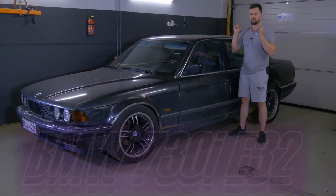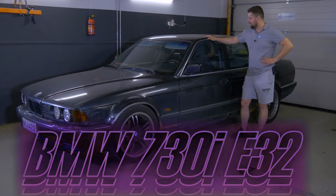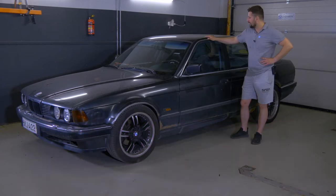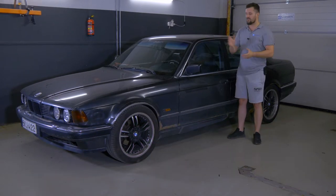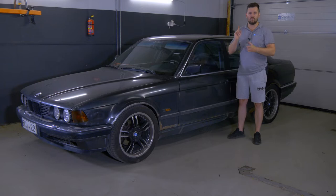Hello everyone, this is a BMW 7 Series E32 from 1987. We have to do something with it — I forgot what — but it has some issue with the warm start. We are predicting that the problem is with the impulse sensor, which we are going to show you how to replace in this video.